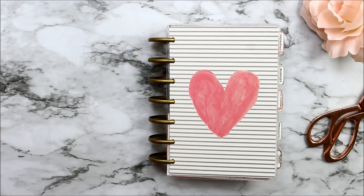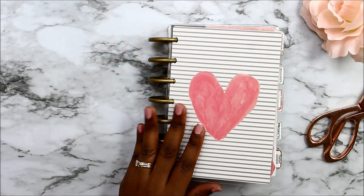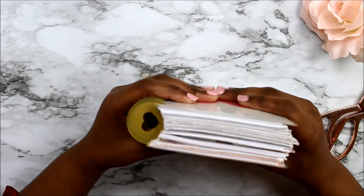Hi, it's Nika from Fabulously Creative, and today I just wanted to come and show you — not so much a flip-through, but just how I use my mini Happy Planner.